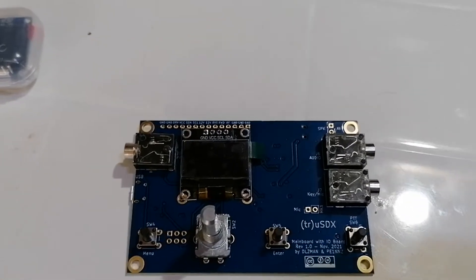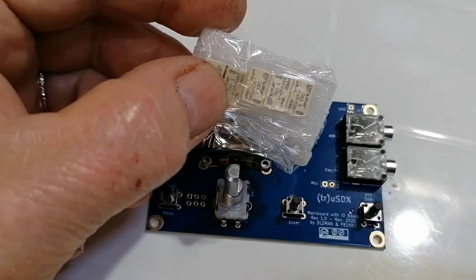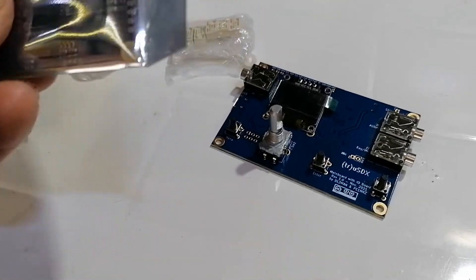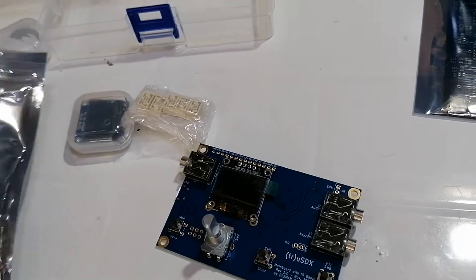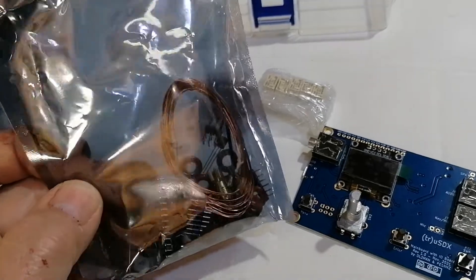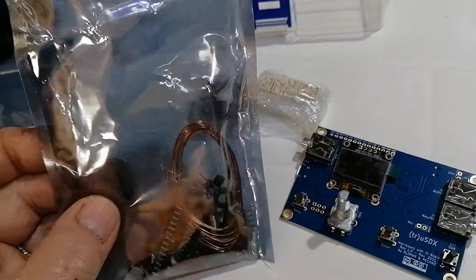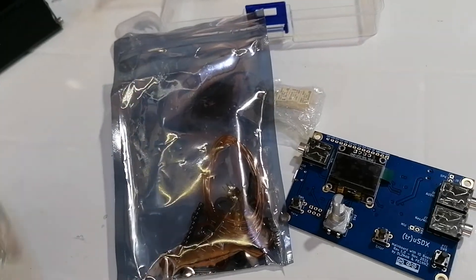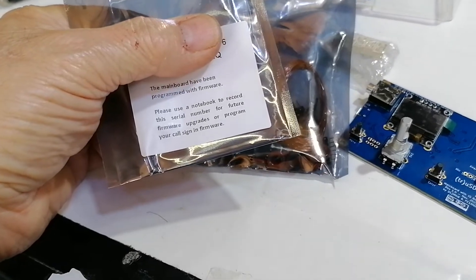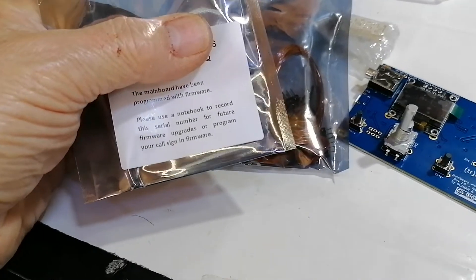This is just the preliminary first video to show you what's what. You get the bag of relays here, and this is the RF board, which comes in a nice anti-static bag. And here are all the rest of the items — all the toroids, the SMA connector, the headers, spacers, and all the bits and pieces you need. And this bag here is basically what the processor board comes in. I'm just putting my thumb over my call sign and serial number — I don't want to put that on YouTube.